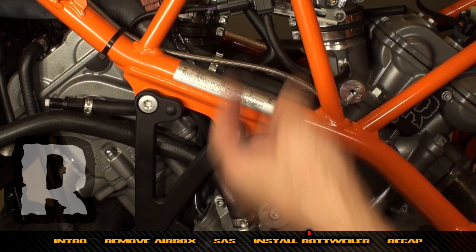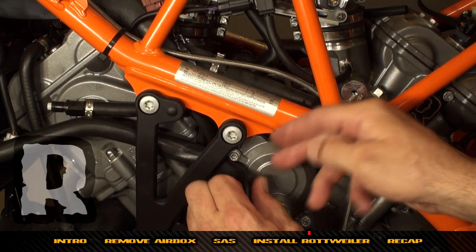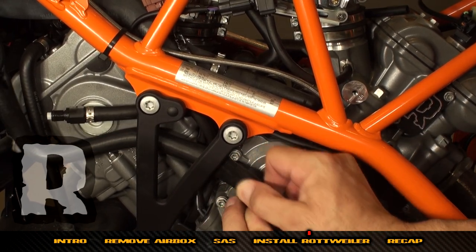It no longer goes up and over the top of the air box — it comes in through the bottom. Pull it through the frame — not very difficult — then change directions and push it up through the frame underneath the water line.